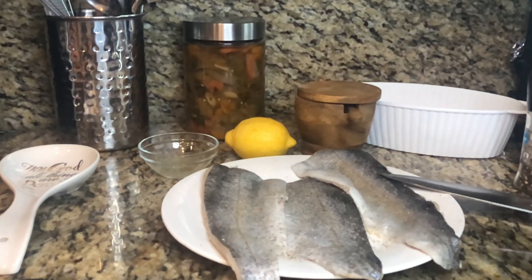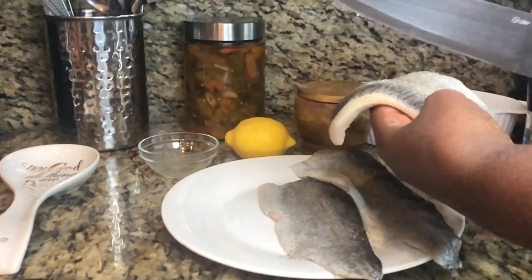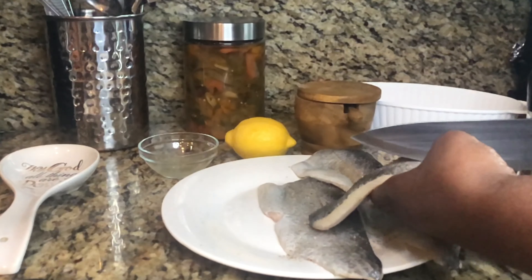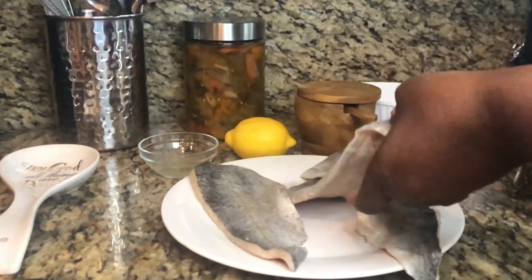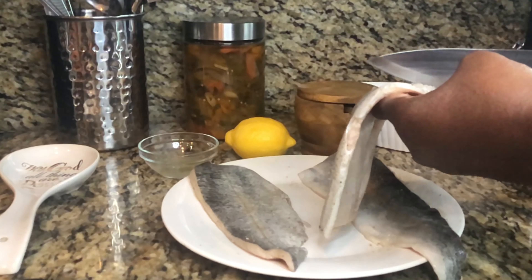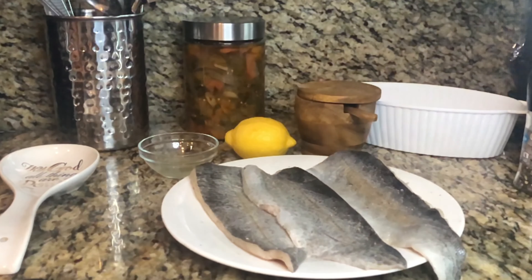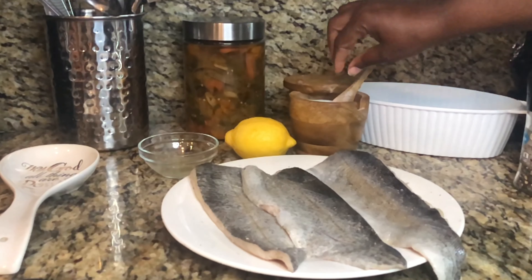Before I go any further, I like to make slits because I'm going to fry it skin-down first and we don't want it to fold on us. So we just lightly put little slices in it like this — this will prevent it from curling up. Put some in the middle, then maybe one light slice. Do not go all the way through. Just make sure your knife is sharp.